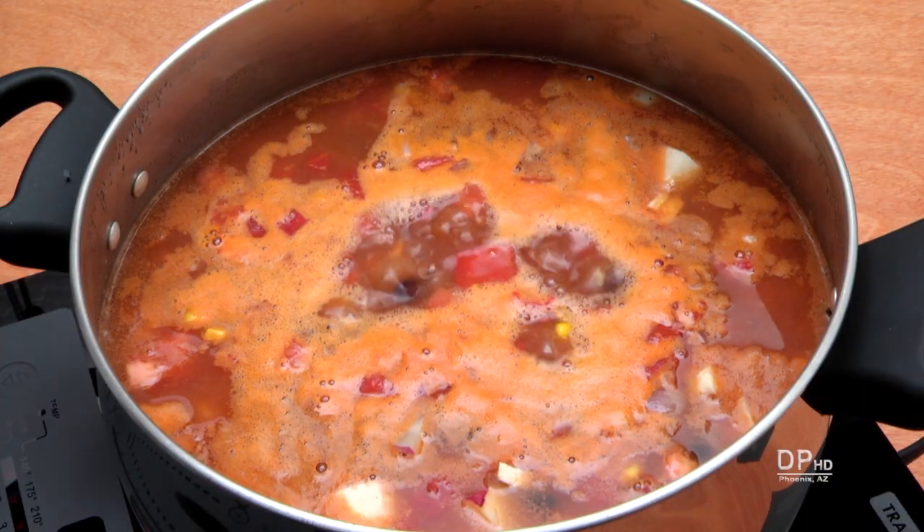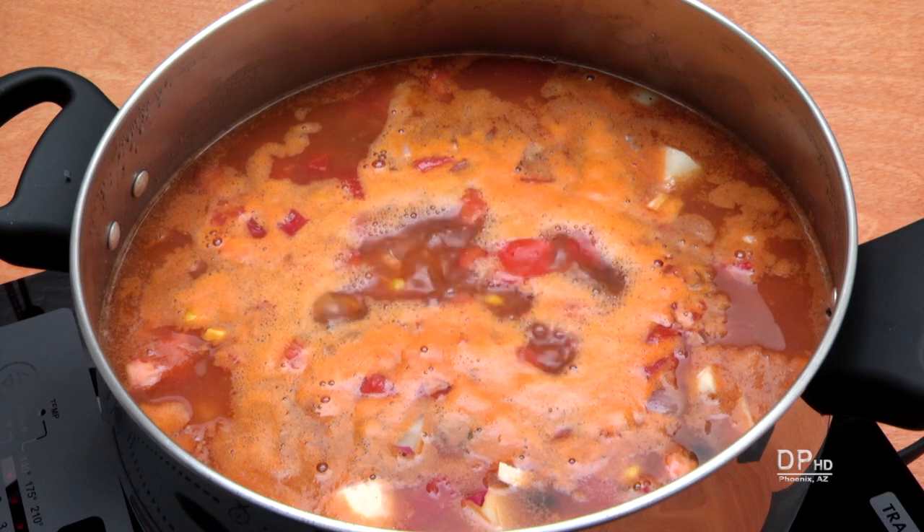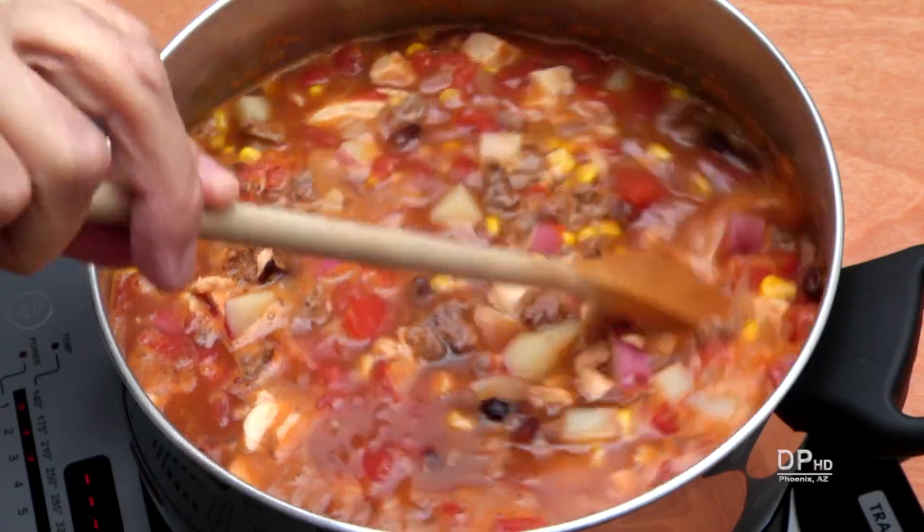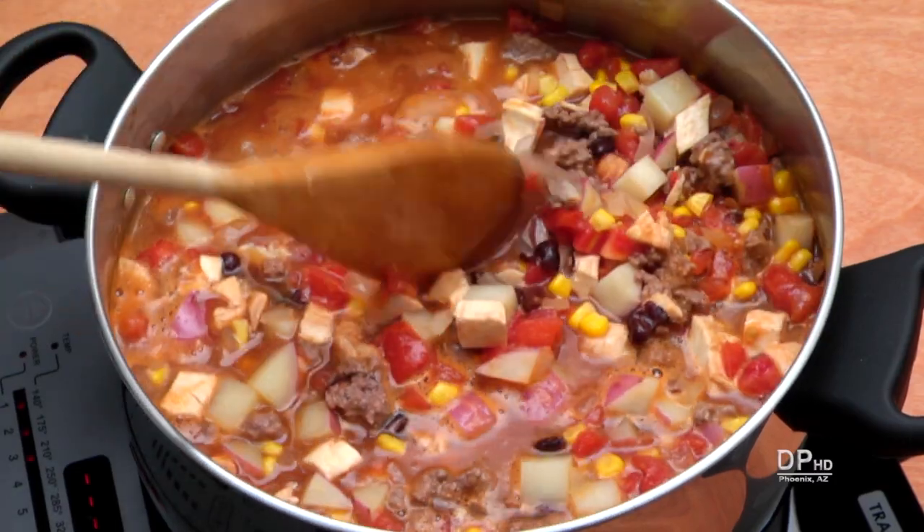Cover and bring the liquid to a boil on high heat. Reduce the heat to low, cover the pan leaving a small gap if desired, and simmer about two hours, stirring occasionally.